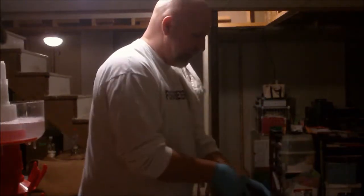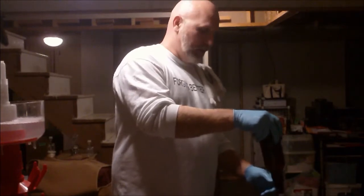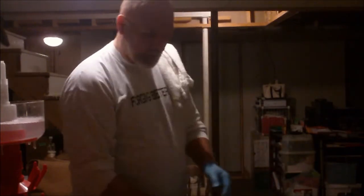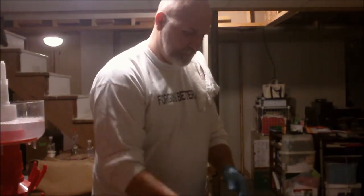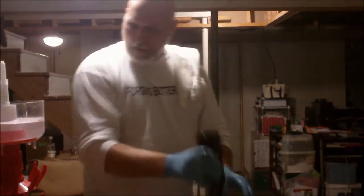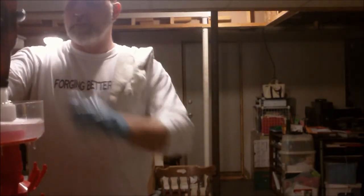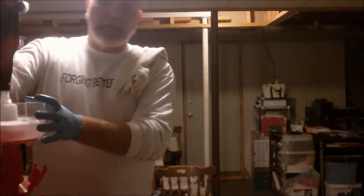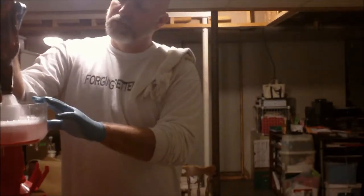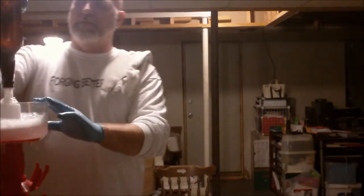Happy Homebrew Wednesday everybody! This is SJ Porter, Little Face Brewing. It is time to bottle the Monster IPA, part three in the revolutionary series of beers.